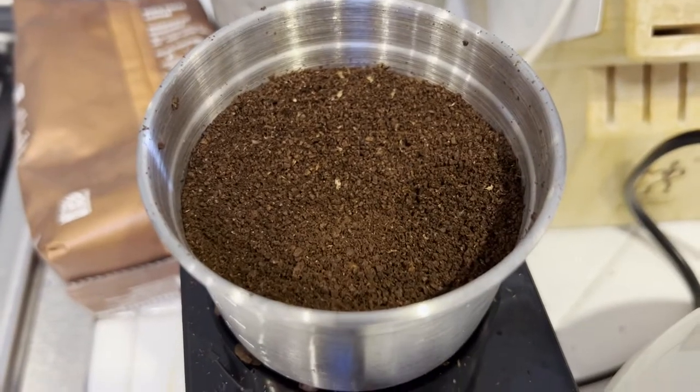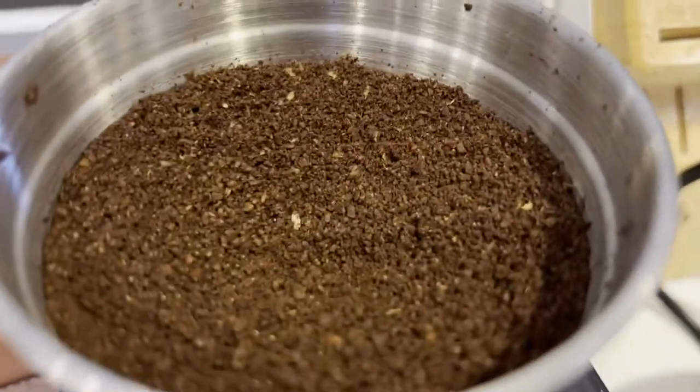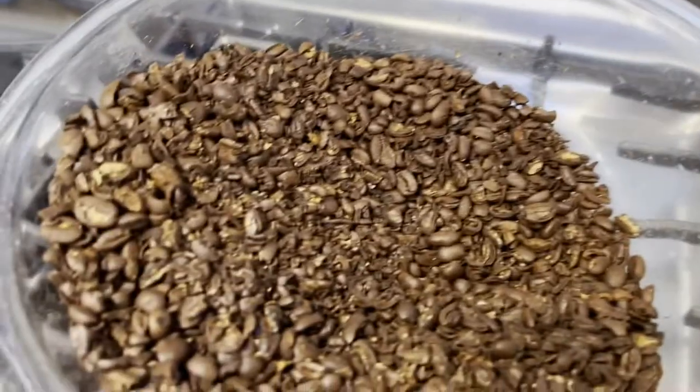In comparison, here's an actual coffee grinder grinding the same beans. You can see how much finer that grind is. Maybe this would work in an absolute pinch, but really it's not a great way to grind coffee.